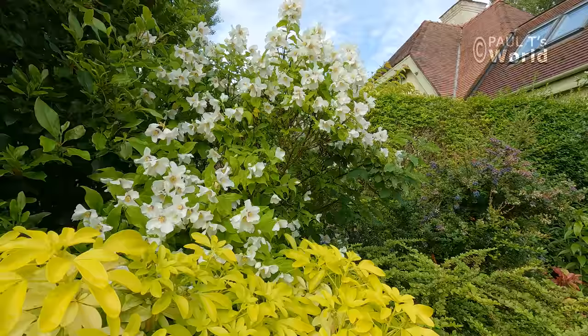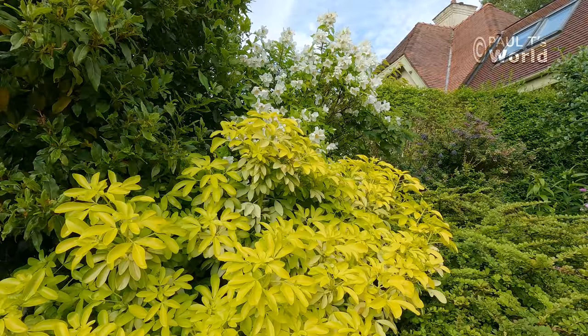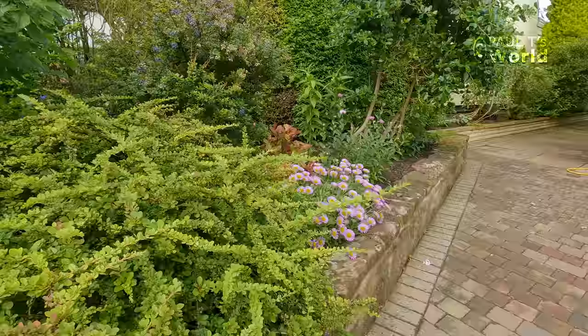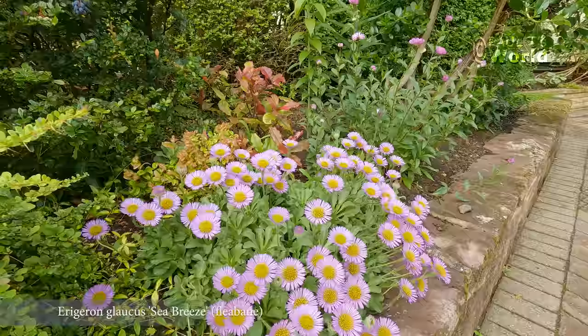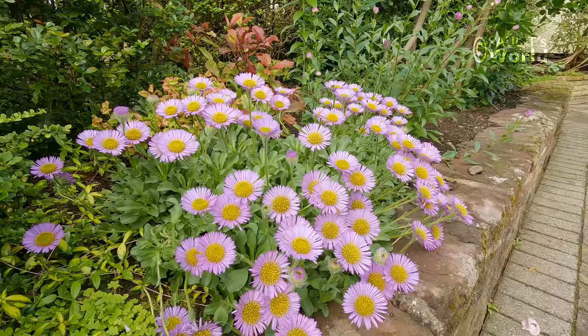The third of my mock oranges — there we are. This choisya does flower but not as profusely as the ternata, but I like it for its bright leaves. Now let's have a look at this — an erigeron, I think it's called. This erigeron is not the same as the Mexican fleabane, but they're both called erigerons, I discovered the other day.